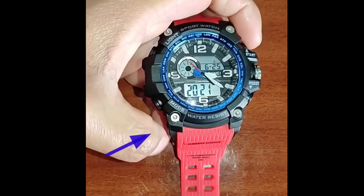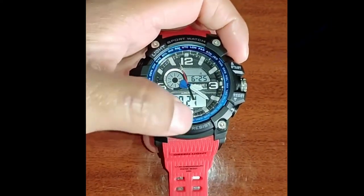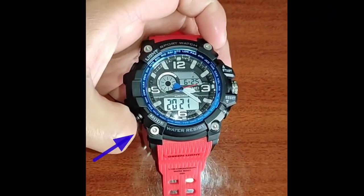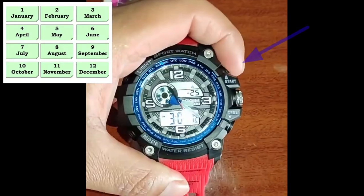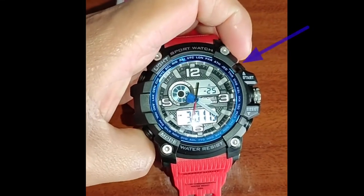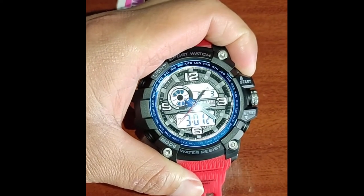Press the mode button again and set the year by pressing the start button. Press mode and press the start button to set the month. Press mode and use the start button to set the date.